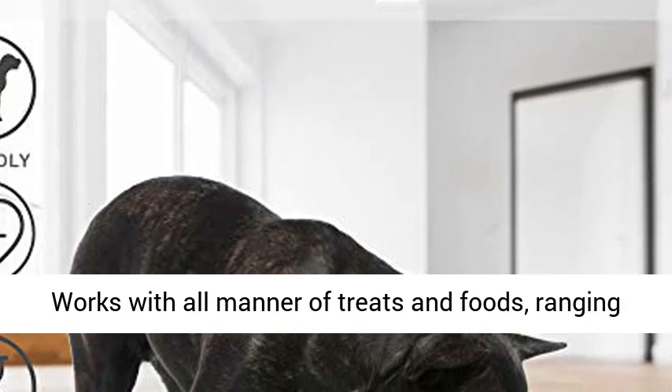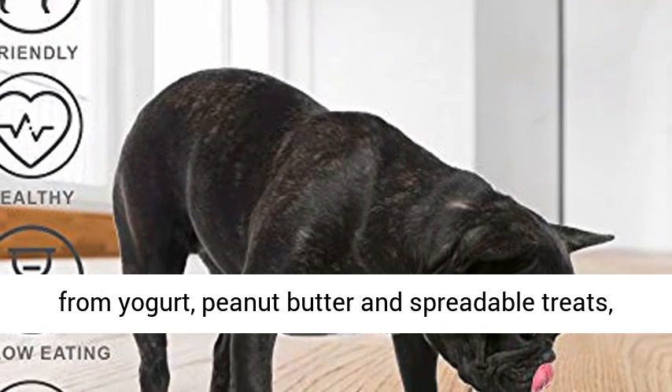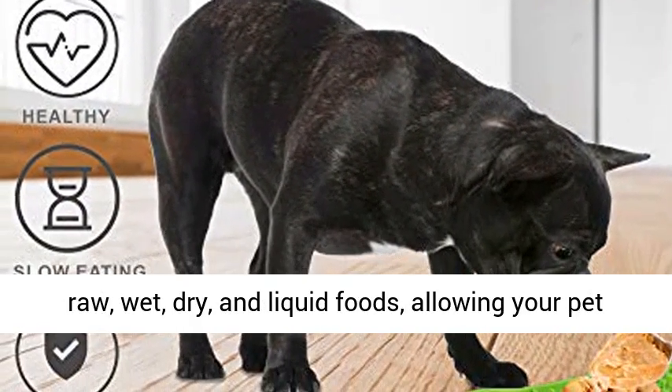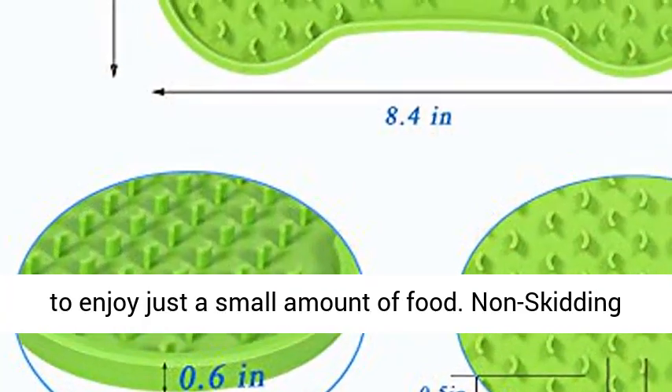Serve healthy treats. Works with all manner of treats and foods, ranging from yogurt, peanut butter and spreadable treats, raw, wet, dry, and liquid foods, allowing your pet to enjoy just a small amount of food.